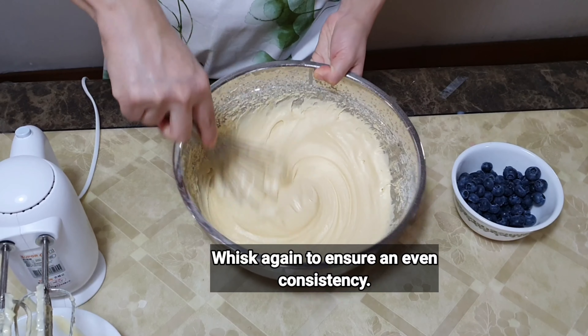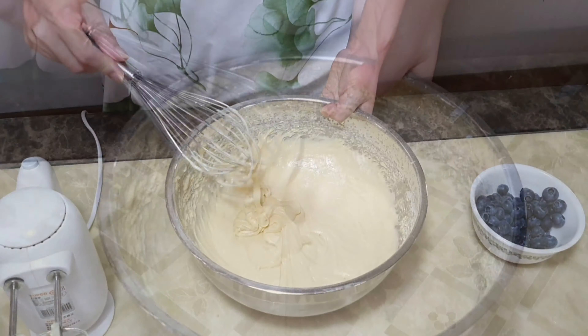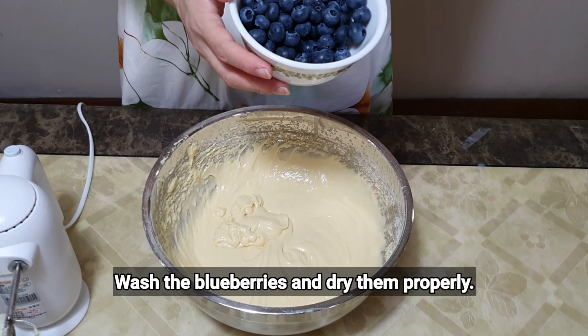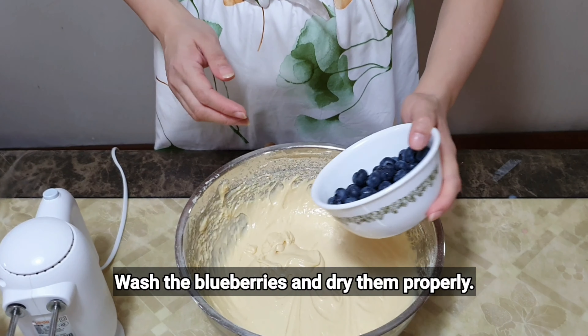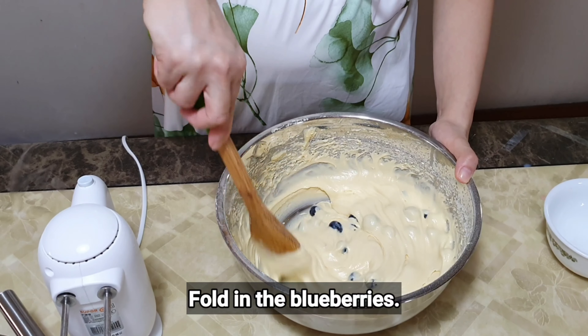Now it's looking almost ready, so I'm just going to whisk it one last time using a hand whisk for about 30 seconds or so. The last part would be to add in the blueberries. Ensure that you've washed your blueberries and use a kitchen towel to make sure they are dried.